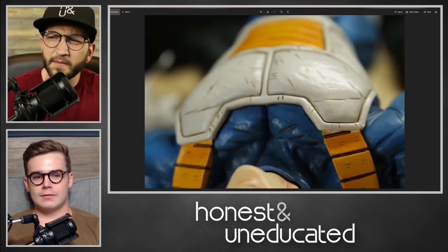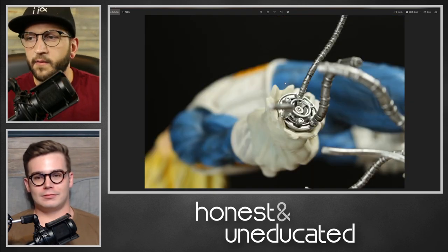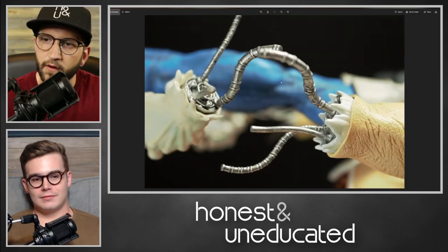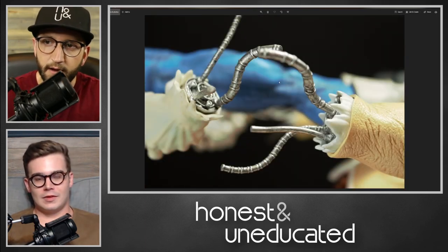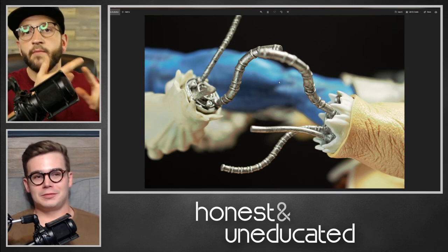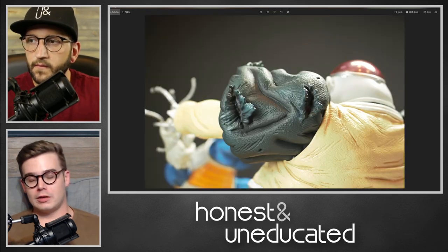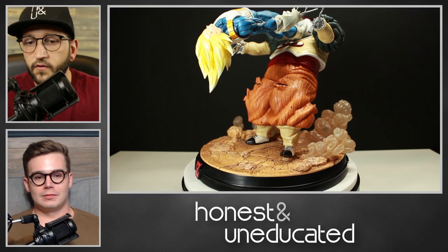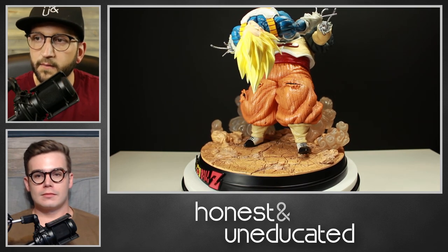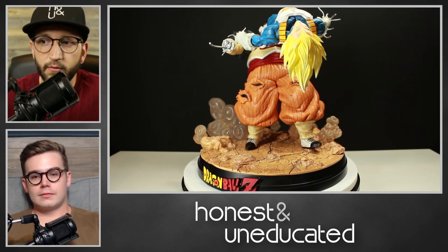You definitely get what you pay for, honestly. I mean, both of us probably started out collecting six-inch action figures from Walmart and Toys R Us — it only kind of evolves into that. You started doing Gundams and that gives you more control over the final product, but you've got to put a lot more work into assembling and painting it. If you're a fan of Dragon Ball Z stuff, I would 100% recommend looking KD Collectibles up because they have some incredible pieces.